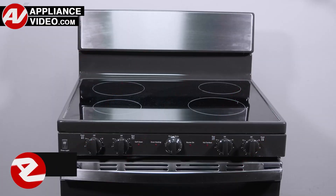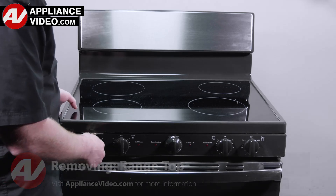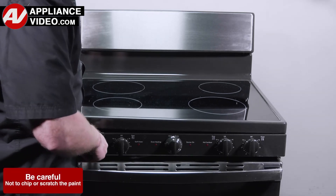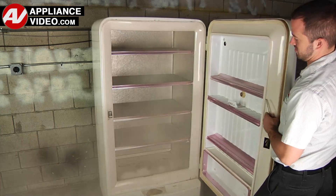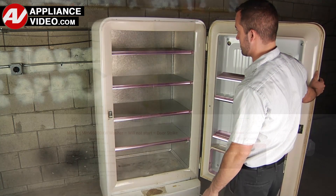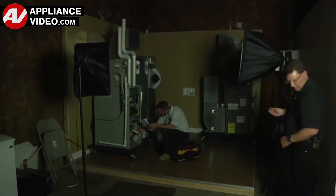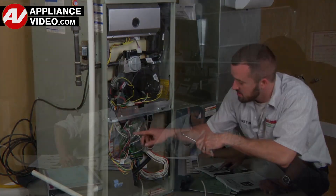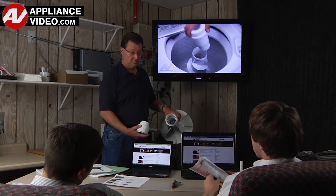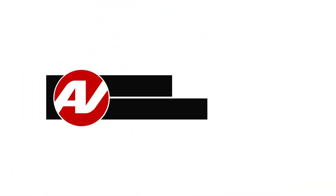Click on the link below to view this repair video. ApplianceVideo.com guides you step by step, giving you the confidence to avoid recalls and callbacks, also saving time on repairs. Whether you're up against an uncommon repair or the latest appliance on the market, our videos have been created with you in mind. Our growing library of videos have been produced using our factory-certified technicians, who have extensive infield experience over the past 30 years. ApplianceVideo.com provides high-quality repair videos that anyone can follow, regardless of their skill level. We are here to help. Click on the link below to view this repair video, and let us help you do it right the first time.